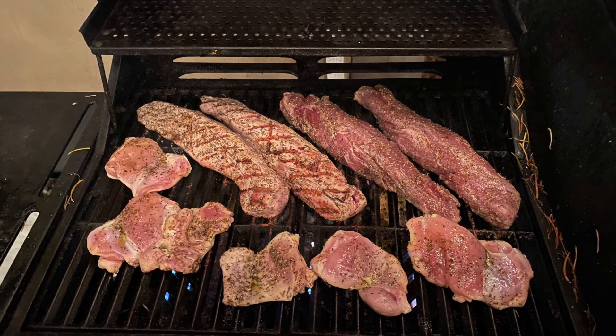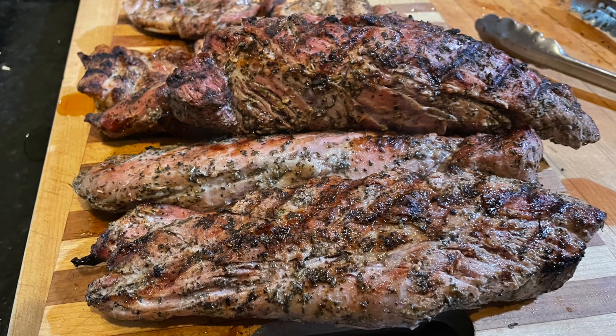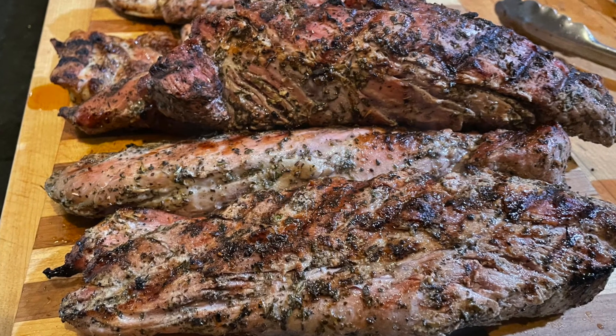You can ignore those chicken breasts — I threw them on there so we could have enough meat for our dinner. It's best to let these rest for about 10 minutes before slicing, but then it's time to eat. They're going to be super delicious.